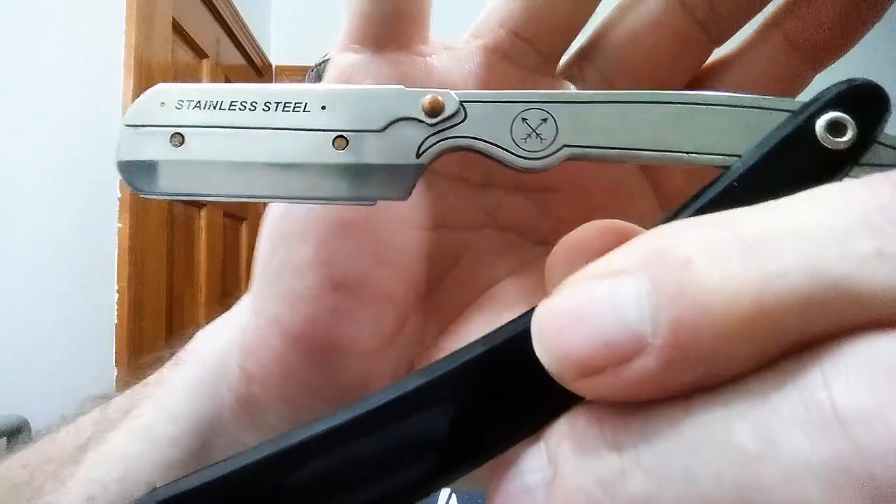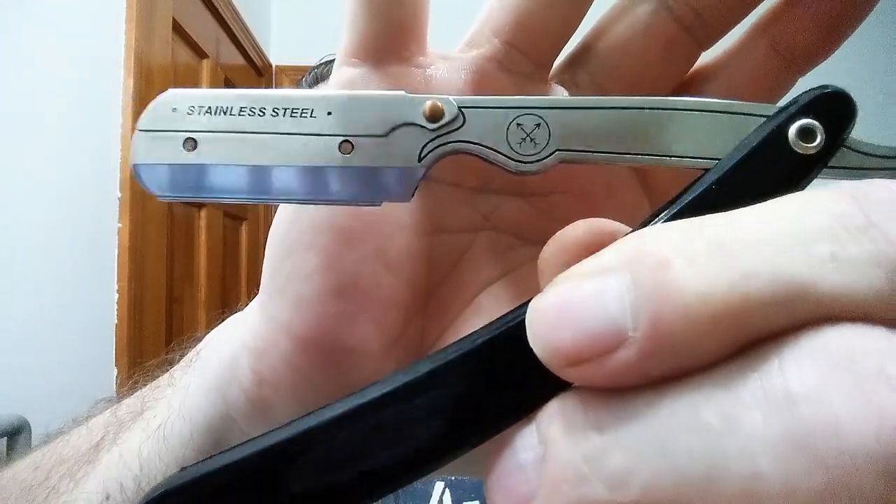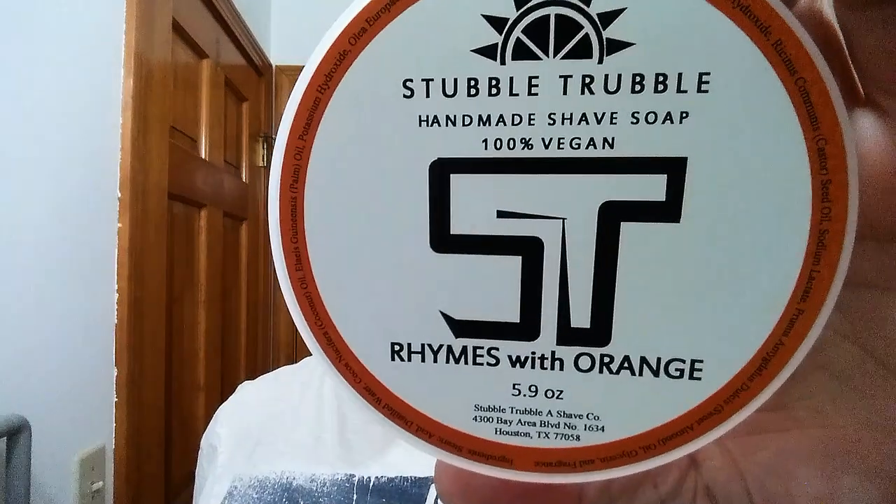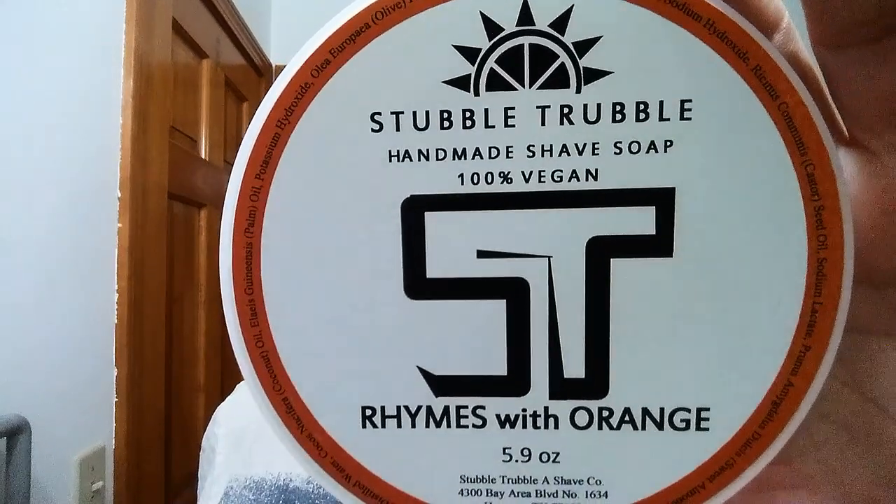That way you won't miss a thing. Tonight for our wonderful Wednesday shave I am using my Parker SRB. This is actually a shaveette, so it's got a half shark blade in it, and we are going to shave with that tonight. KJK out there is shaving with a shaveette and this is the only one I have, so I thought I'd join him.